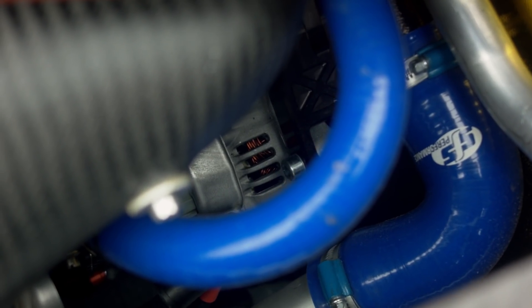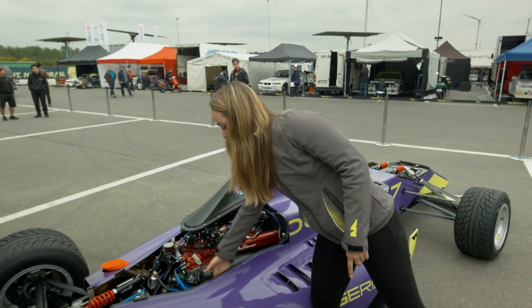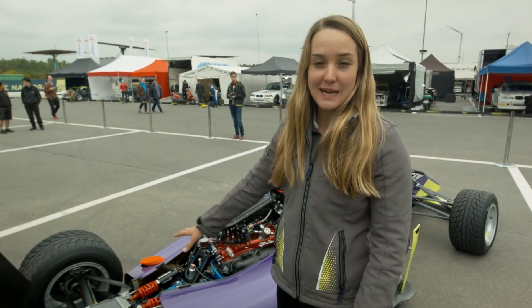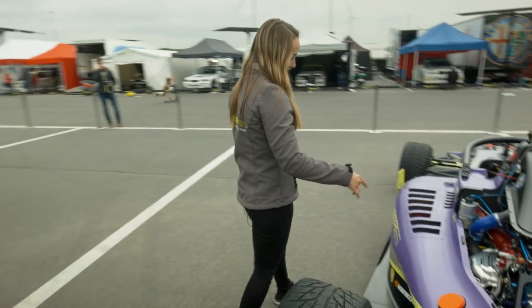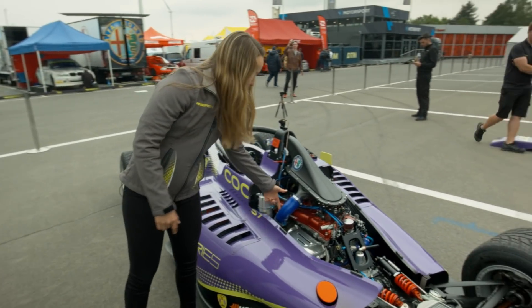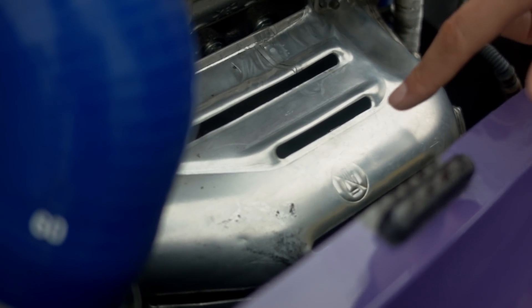Down here you have the starter hidden under there. Standard push rod suspension in the back, just like the front. And then on the other side you've got our single turbo — it's hidden under the heat shield right here.